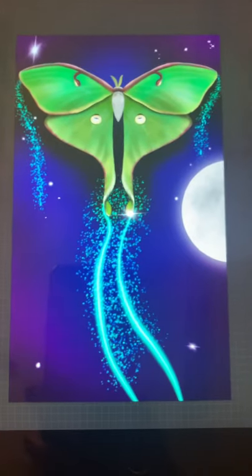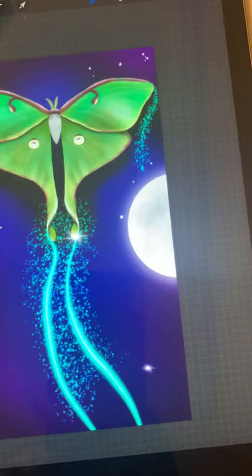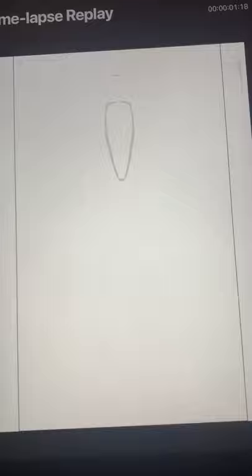I wanted to show you guys a quick little video on how this piece of artwork came together. I can show you guys a video replay, which is another cool thing that I love about this program.